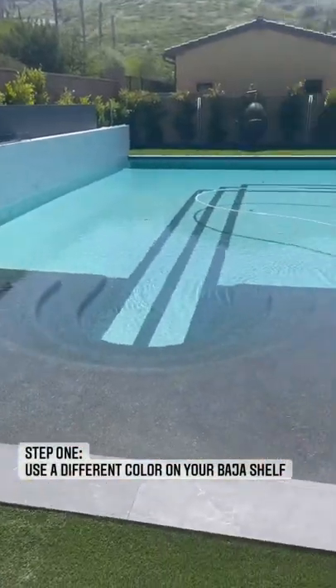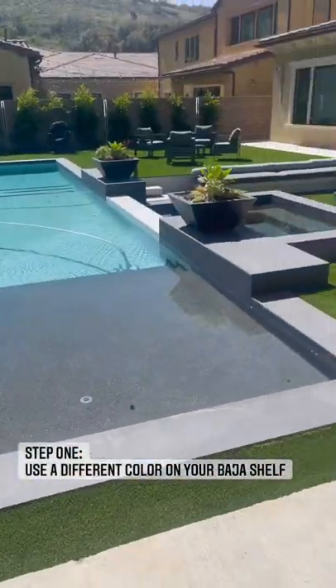Two steps. First, maybe switch up the Baja color with the pool color. Having two color tones adds so much.